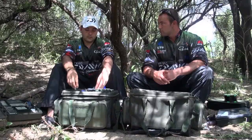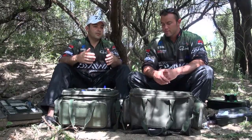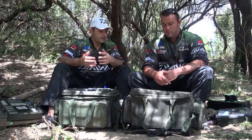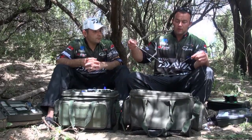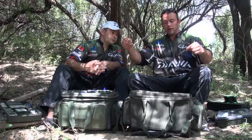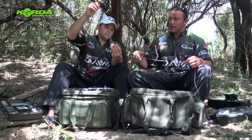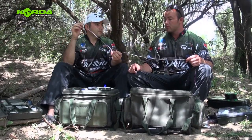A lot of guys are using safety clip setups and that's the sort of thing you see all over. I noticed you were using something different as well — seems like a running sort of setup. Yeah, I've got a basic inline lead onto lead core as well, with two stop ends beaded front and back. It's quite a free-running rig. If the fish picks it up the lead runs freely, hits the bead at the back, and it creates a sort of shock effect — and it's really working.